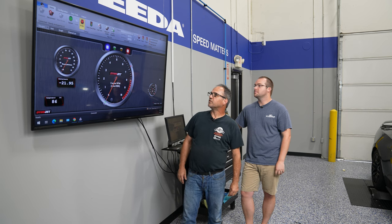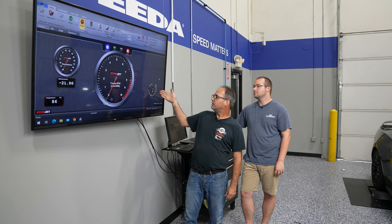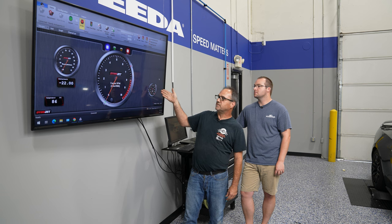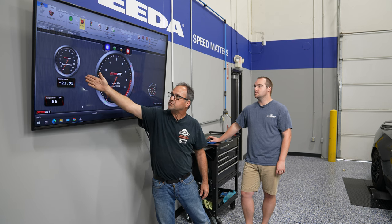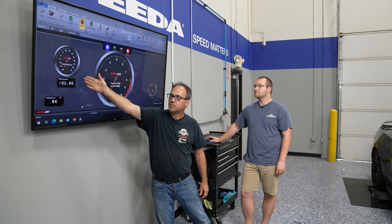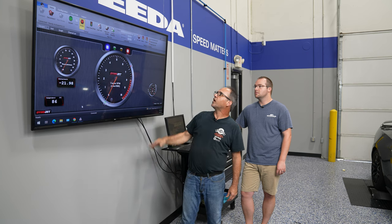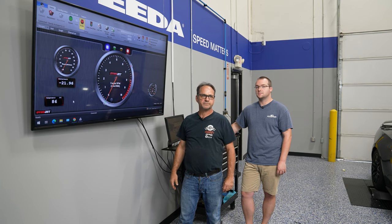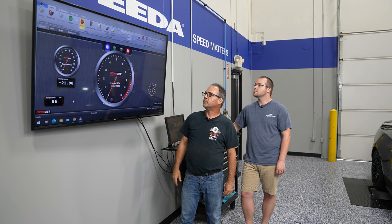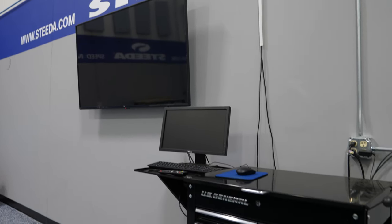This is your dyno run screen, which gives you your engine RPM, the miles per hour of the dyno roller, and other options — it'll tell you the ambient temperature of the dyno room. We also have a boost reference gauge to see what the manifold pressure is on boosted applications, whether turbo or supercharged. Other options include wide bands so you can see your air-fuel ratio if you're tuning with the dyno. This is the basic screen and information you'll see while the car is actually making a dyno pull.